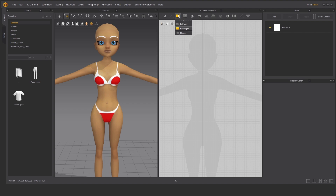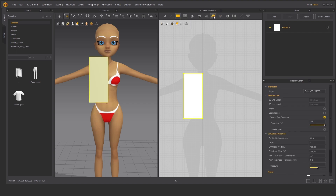To begin, just choose polygon or rectangle. In this case I'm going to choose the rectangle tool. Just draw on the right side window, which is the 2D pattern window. Just drawing a simple rectangle is enough.